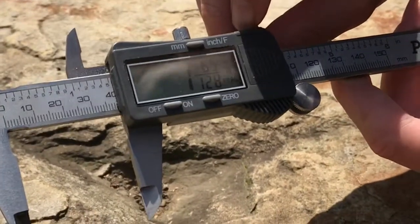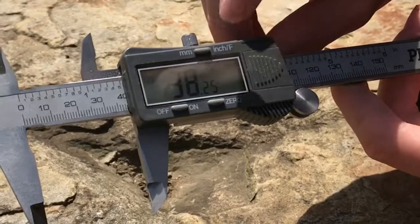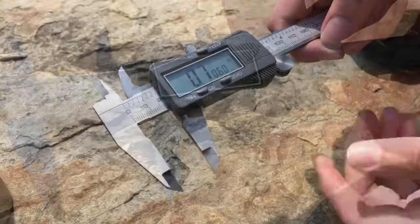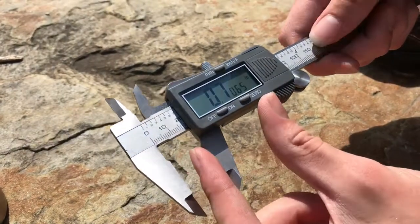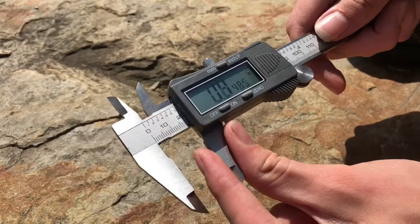The button at the top changes it from inches to fractions to millimeters to decimals. And if the batteries die, you still have numbers printed on the calipers themselves.